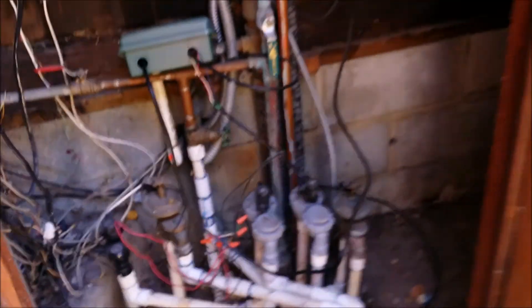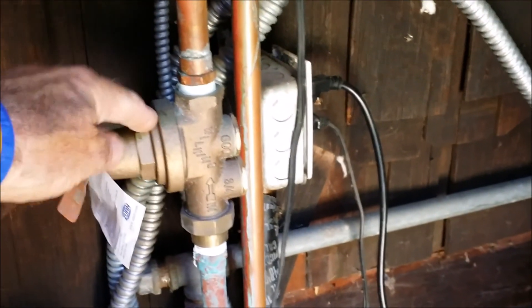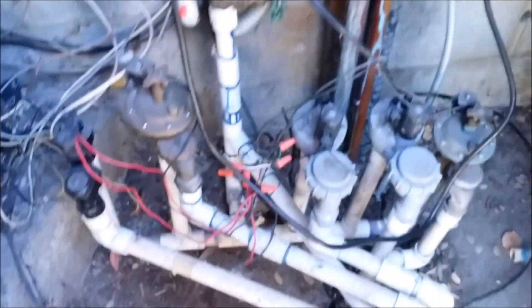To shut the water off, it's inside this little closet here. It's this green valve here and you just bring it up. There's a pressure regulator here, so the pressure is set around 50 pounds, but there's no pressure relief valve on the system. You do have some sprinkler systems here. Back in this cubby hole you've got your water heater, so that will be on the report as well.